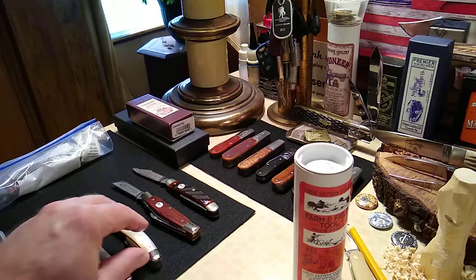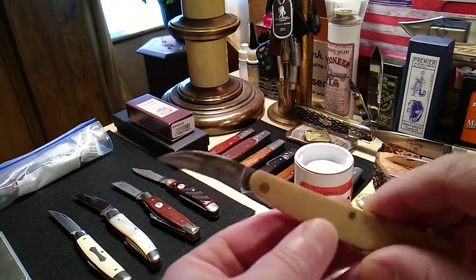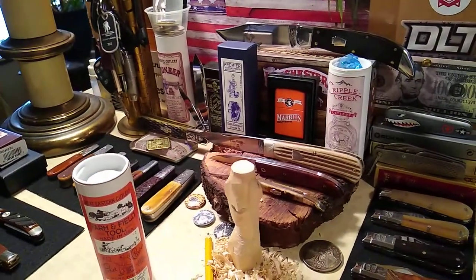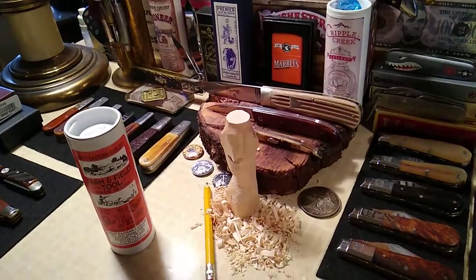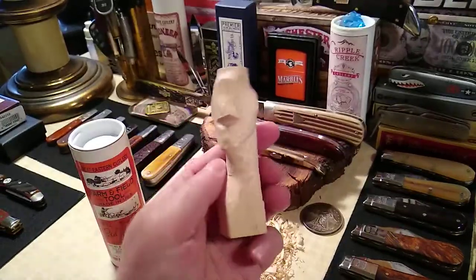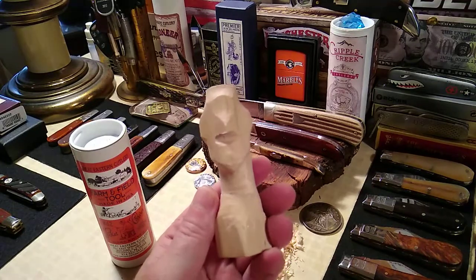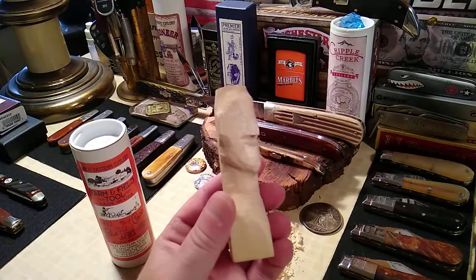Nothing matches the Pocket Carver for carving. Any good sharp knife will do some whittling, but let's take a look at what I did here. This is my first attempt and I think it came out pretty good — I'm not done, this is just roughed in.